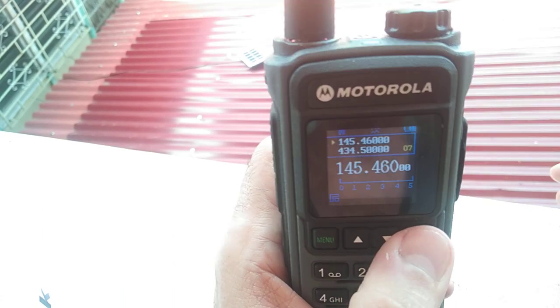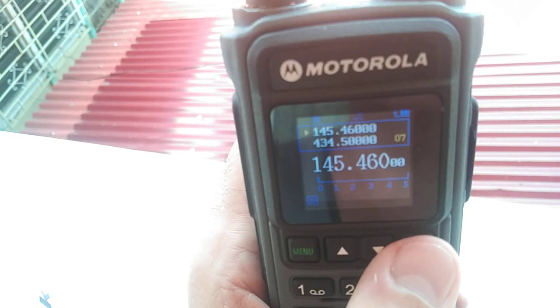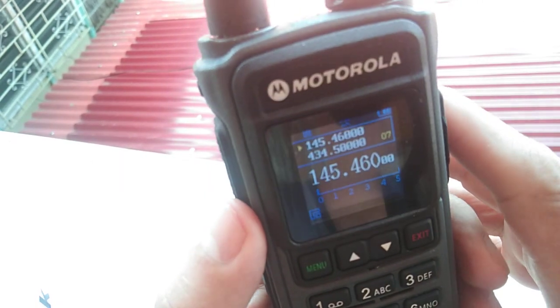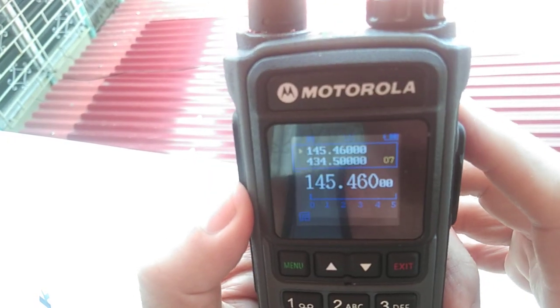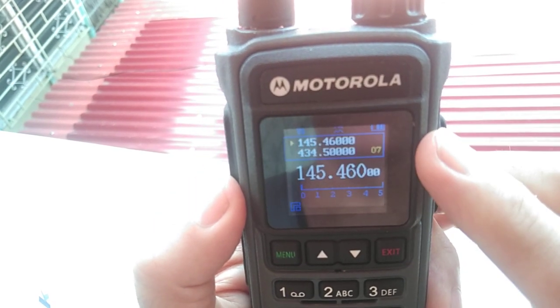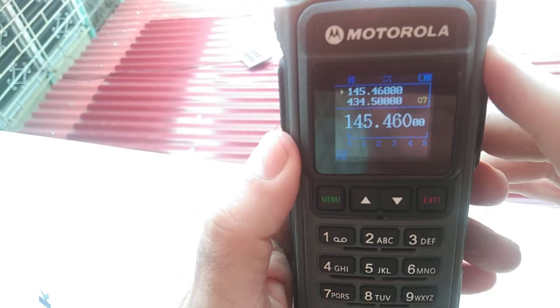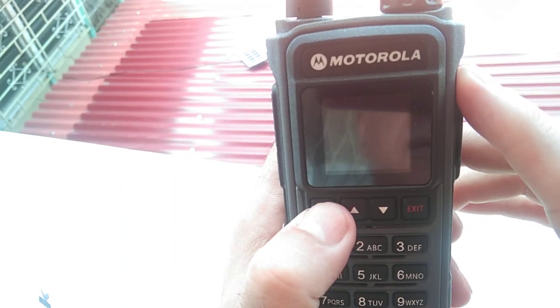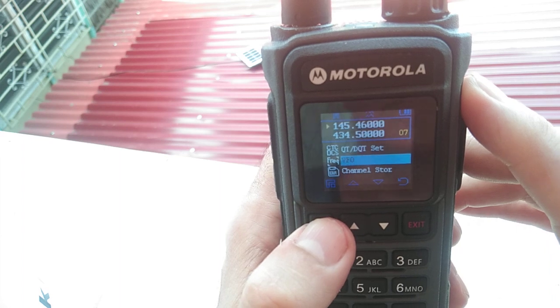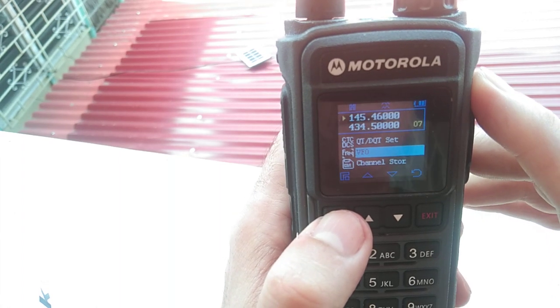Good morning everybody. I'm going to show how to program a frequency into a Motorola 328. Here's how you do it — you go over here into VFO mode.